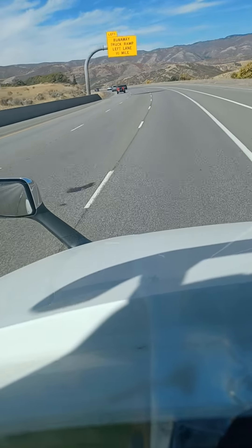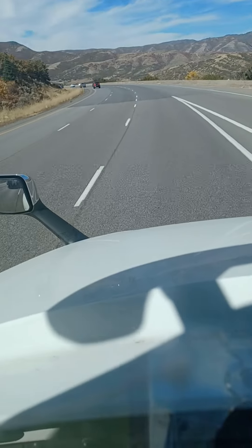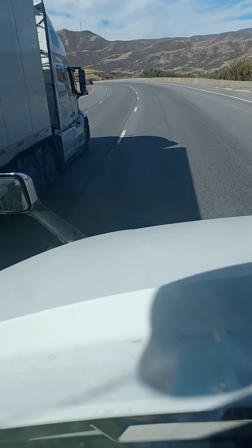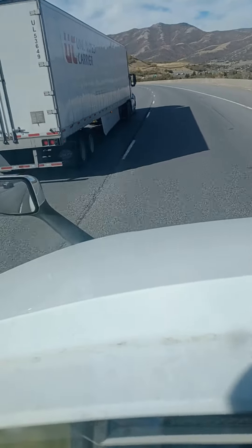So, truck runaway ramp is on the left lane. So if I was running away right here and my brakes were not working, I would get in that left lane and take that truck ramp. I've never taken one because I never had to, but before I killed myself and killed somebody, yes, I would.